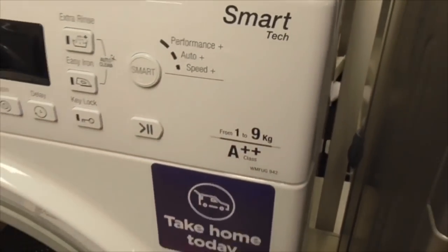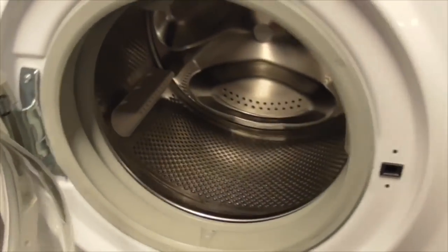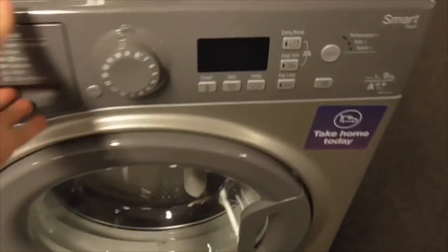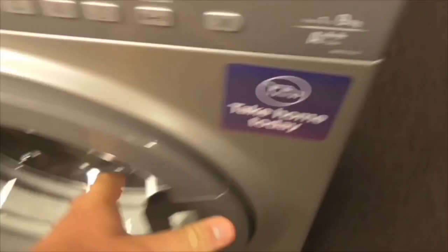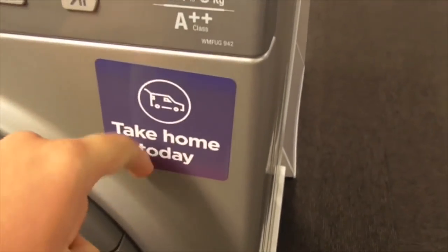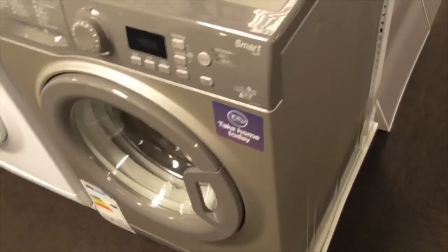Over here we've got the Hopin SmartTeg 1-9kg AA class washing machine - it's got a take home today sign. Another Hopin SmartTeg 1-9kg AA class washing machine - also take home today, and it's also got a set in there.